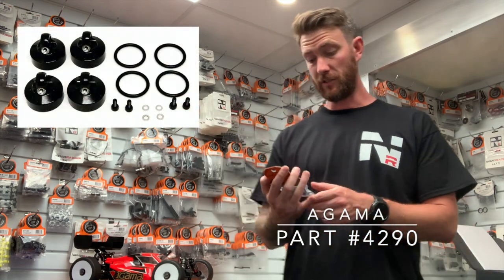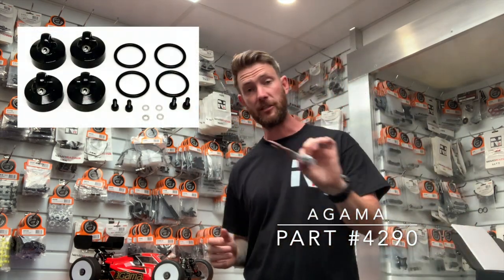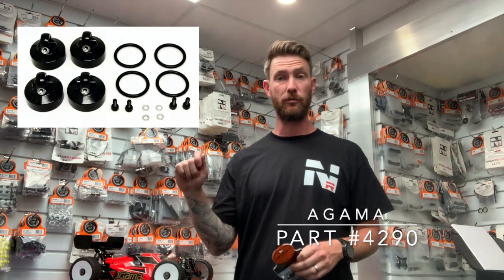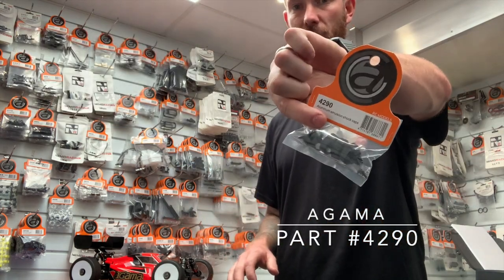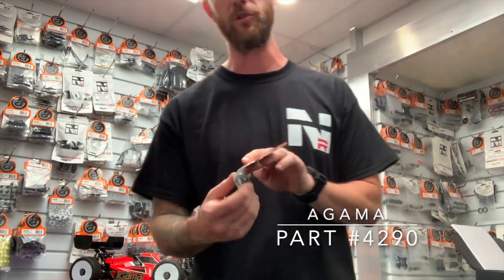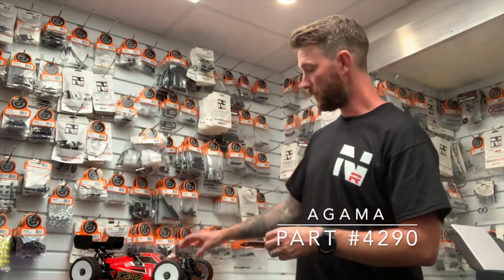Shock caps. When you have a Gamma A319 standard, you'll get a cap with a bladder. We have an option — we have the emulsion shock caps. What this does is obviously turn the shock into an emulsion shock. You have a bleed screw, no more bladder required. They come with O-rings to make sure the shock is set up right, and your screws and washers and everything else you need.